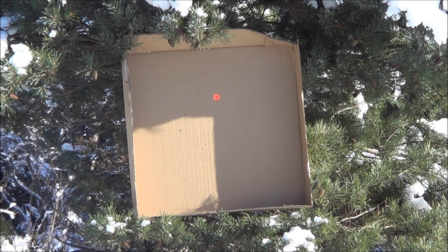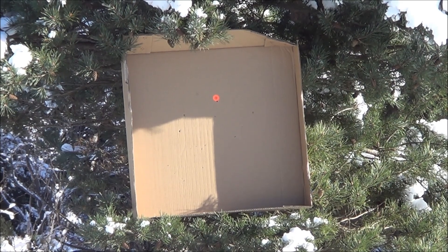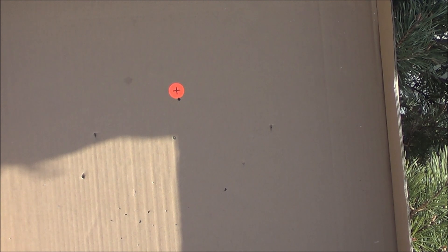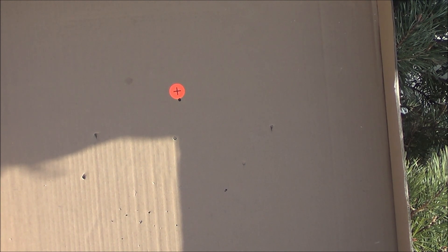So that's basically a decent zero there. That was 10 yards. I'll back up to 20 and start shooting prone. This is the heavy pellet — see where it impacts shooting standing up. A little bit unstable.